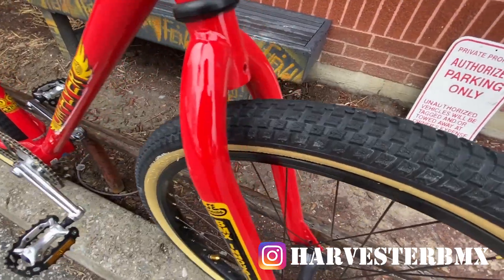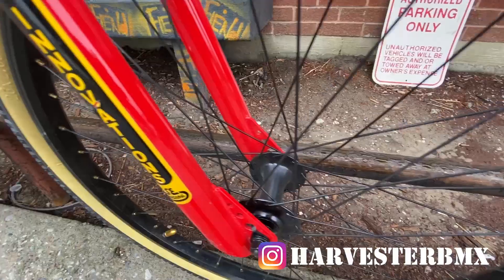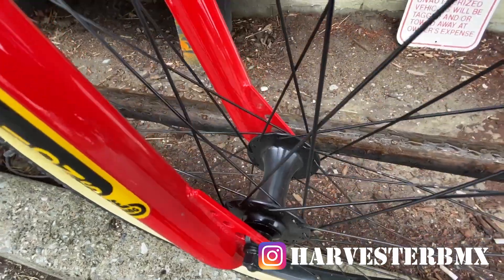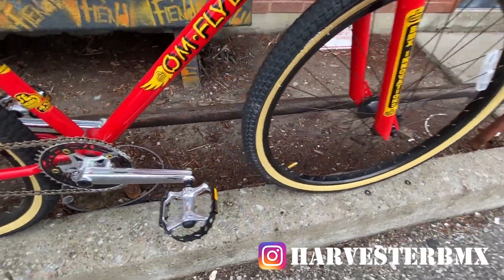Regular headset with a little SE cap over there making it look old school. We got the V tires looking old school with the skin wall SE logo, landing gear forks, and the sealed hubs — that's what makes the OM Flyer different from the Blocks Flyers: the sealed hubs.